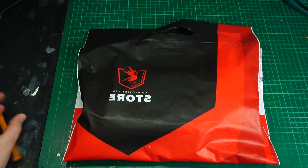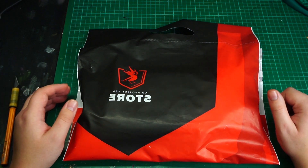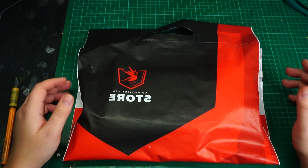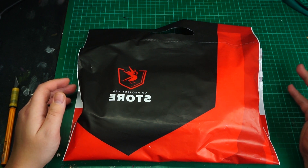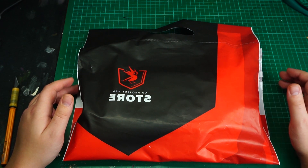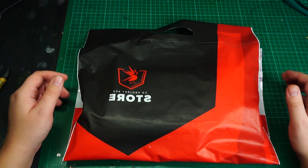Hi everyone, Jan here. I would like to invite you all to my first video that is directed to a more international audience. Today I have something special for you. It's an unboxing video of the Ciri painting bust that has been released by CD Projekt RED in cooperation with BigChart Creatives. It has just arrived. Let's see what's inside.